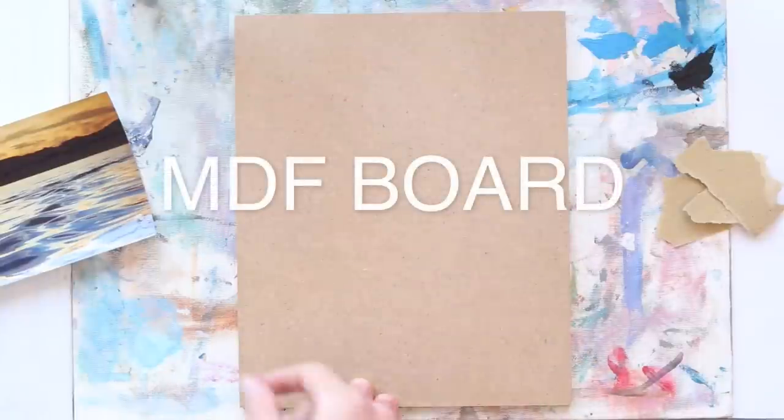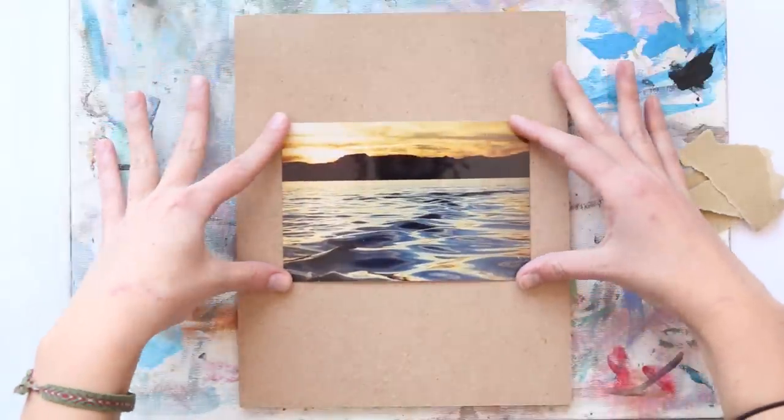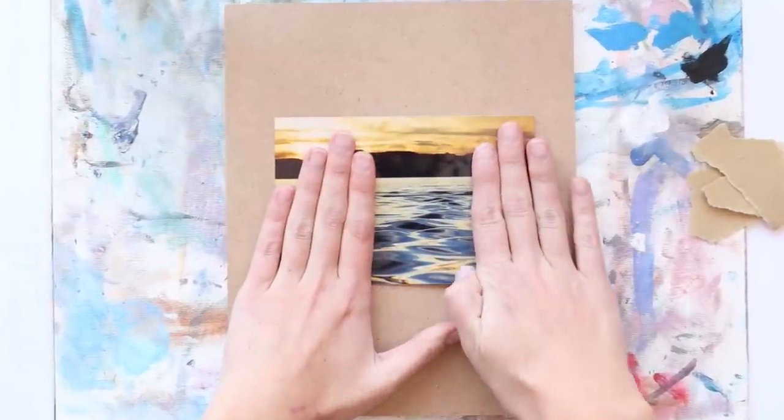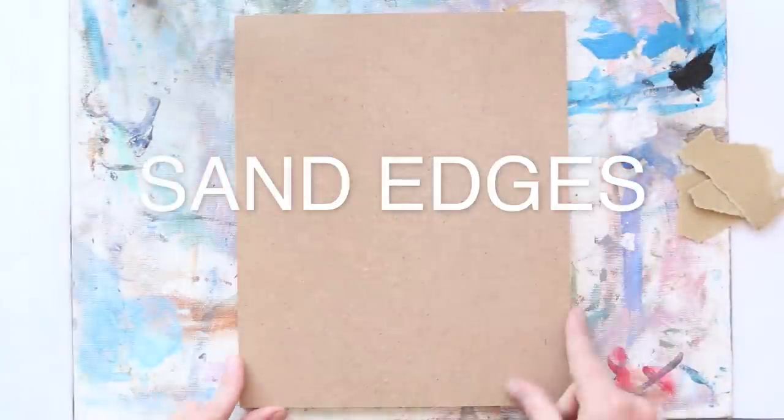I'm going to be working on this medium density fiberboard, something I bought from a local hardware store, and we are going to be using this little section of the painting. The reference photo can be found on my Twitter at Robin Seelark.